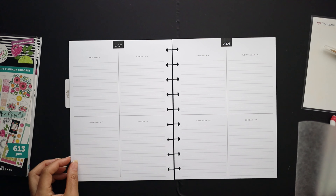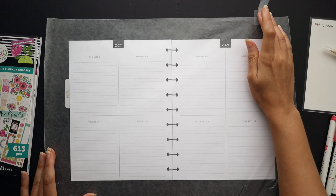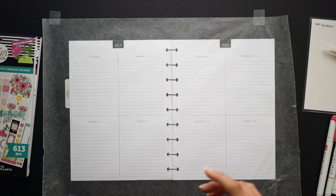We'll come back to this spread, but I think I'm going to move forward and get started on the other spreads first — the weeklies — so I have an idea how many stickers I'm going to use and all that.